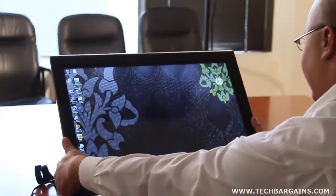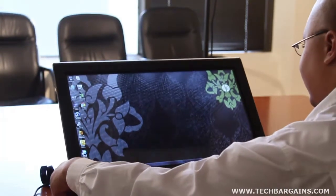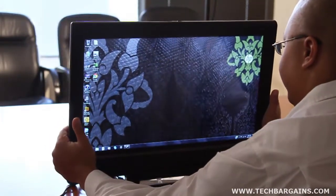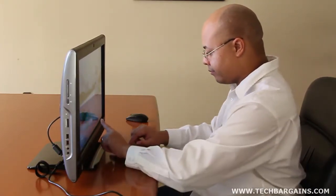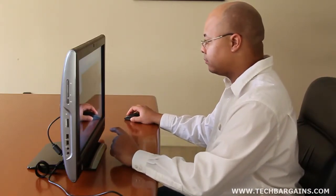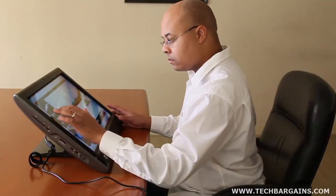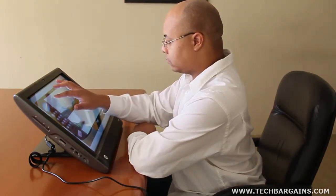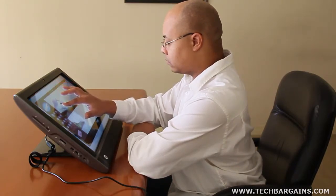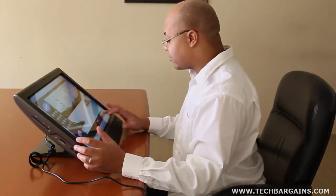Moving past the immediate look, the next standout feature is the recline function of the TouchSmart 610. Most all-in-ones are solidly fixed to their stand, allowing only a mild shift in screen angle, which forces users to keep their arm parallel to the ground for touchscreen use — fine for short periods but eventually tiring. Thanks to the recline feature, users can tilt the computer 5 degrees forward and a full 60 degrees backwards, bringing the device almost completely flat. This solves the arm fatigue issue, as sliding the system nearly flat lets you rest your arms on the bezel, making the touchscreen much more ergonomic.